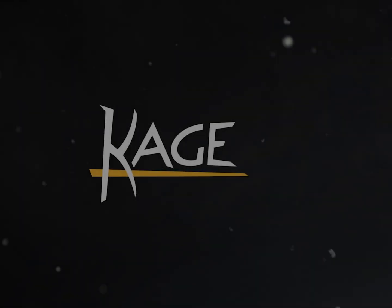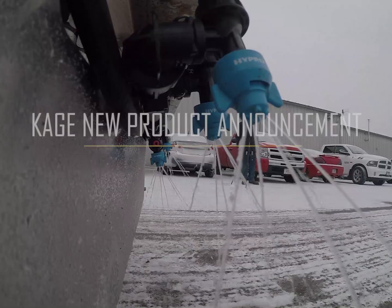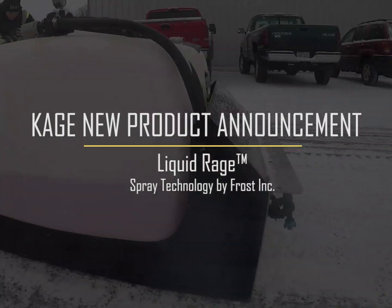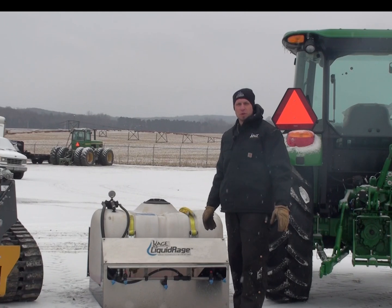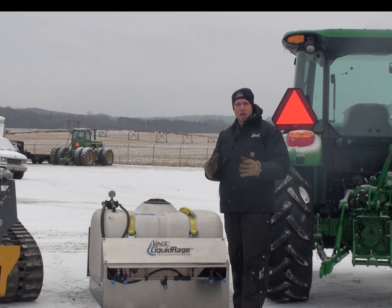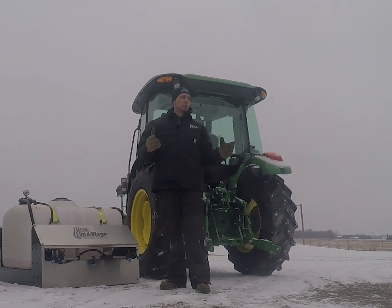Hey Snow Fighters. Today we're out here at Frontier Ag and Turf, and I'm standing in front of the newest product release from Cage Novation. The Cage Liquid Rage is the newest spray technology that we can put on a skid loader as well as a compact utility tractor.